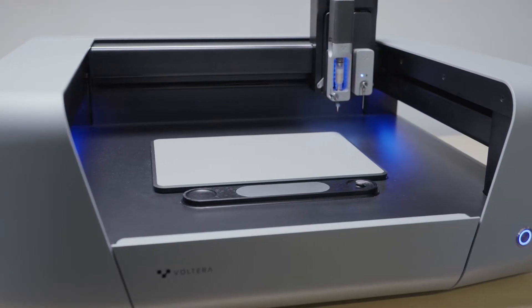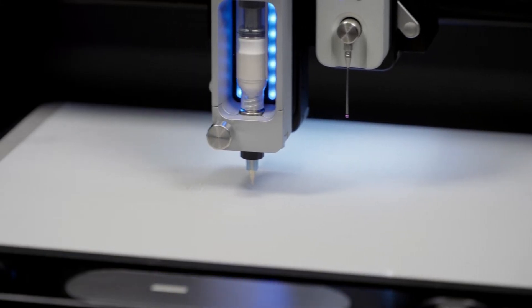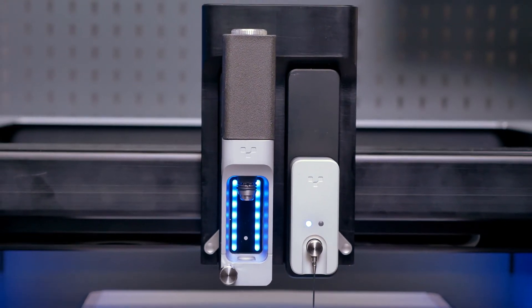Hi, I'm Matt, Product Manager at Volterra, and this is NOVA, our digital manufacturing platform for additive or printed electronics. I'm going to take you through the anatomy of NOVA and give you a glimpse of what you can expect when you receive yours.